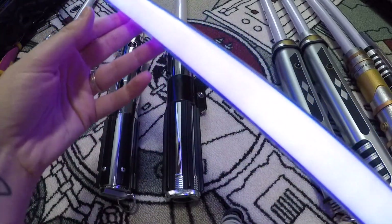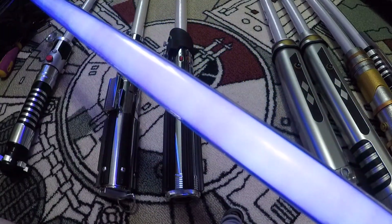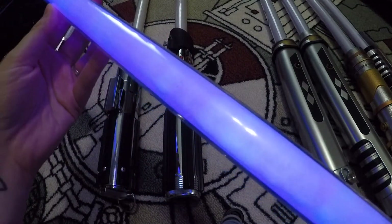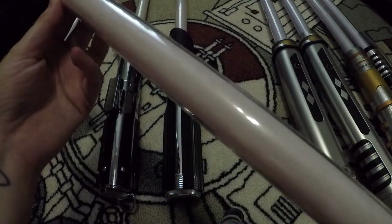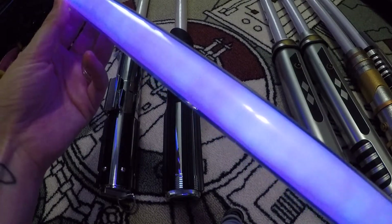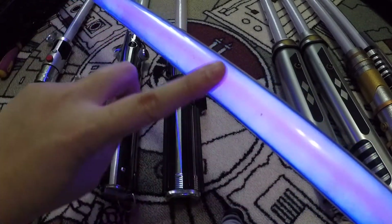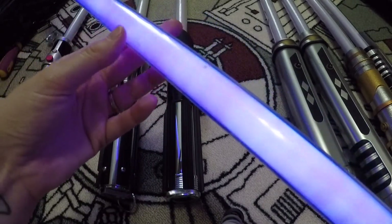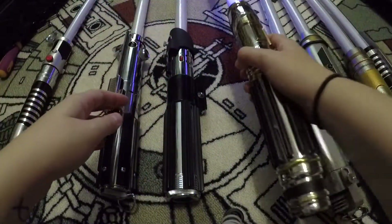It is so bright in this room that it looks mostly white with purple on the edges, but it's actually a full purple blade. You can see where it's a little bit darker, but this blade has held up 15 years and done pretty well — pretty proud of that.